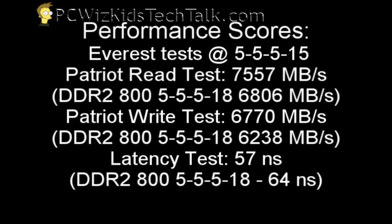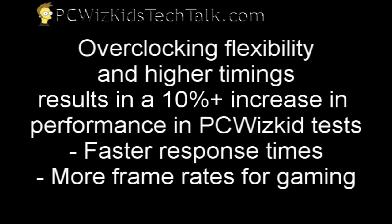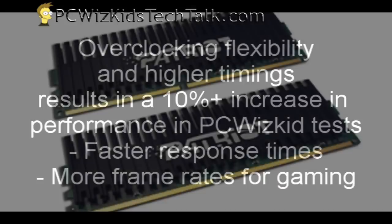Here it is — I've got the Patriot read, write, and latency tests, and then I've got DDR2 800 with slightly different, slower memory timings. When you compare both, there is at least a 10% increase in performance. Right off the bat with this RAM you're getting more performance than with your older RAM, which means you're going to get a couple of extra frames per second for sure.